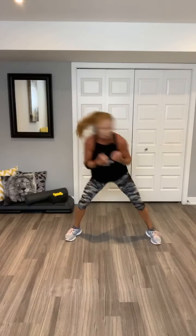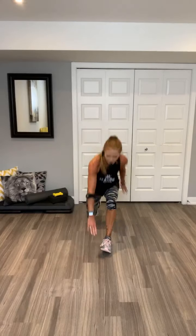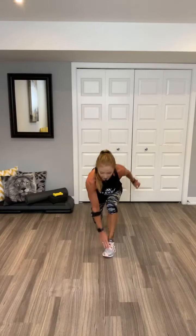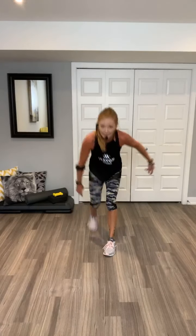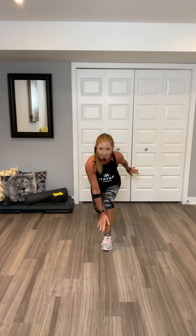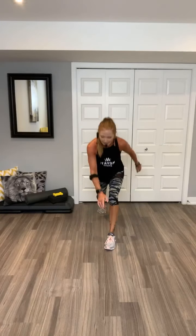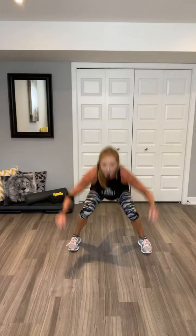Let's go back to those toe touches. Lunges. Option if you don't want to do the whole hop. Hold these here. You can walk it, you don't have to jump it. You don't have to go that low. Maybe get as low as you can. Woo. Let's go to those squats. Here we go. Two, up, two, up, two.